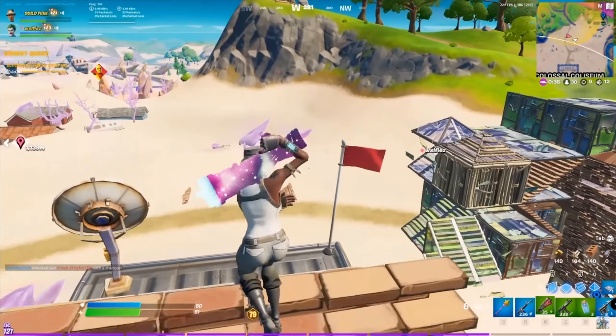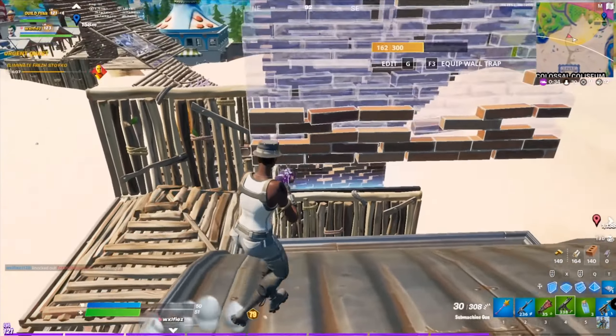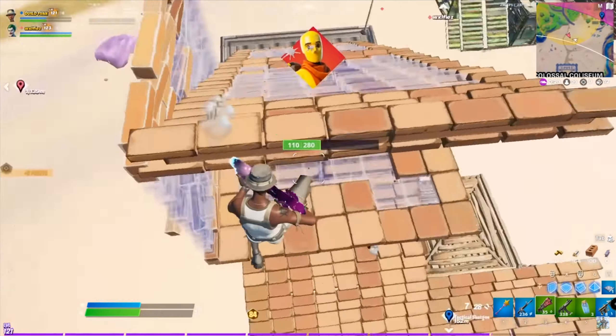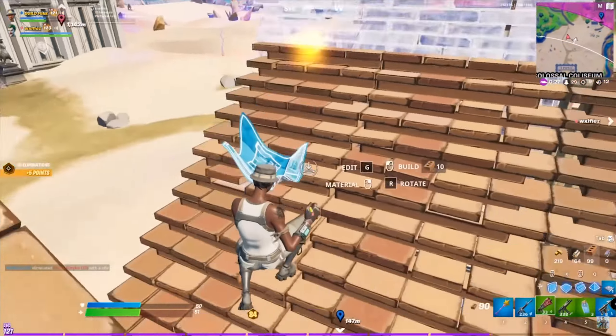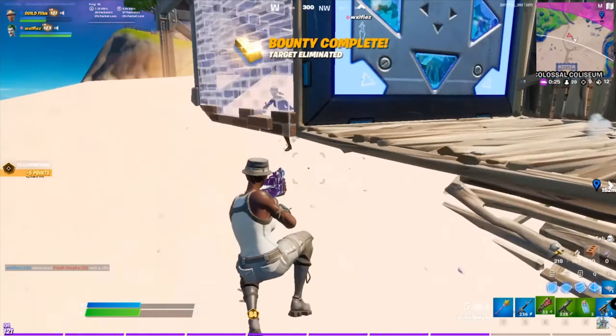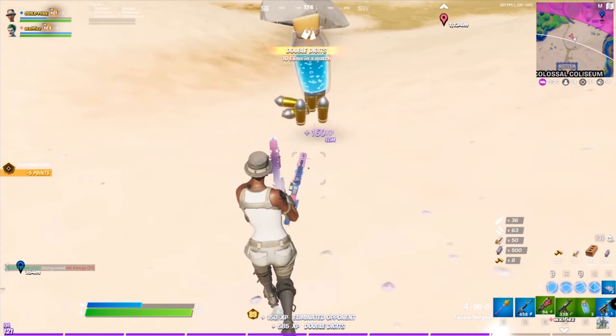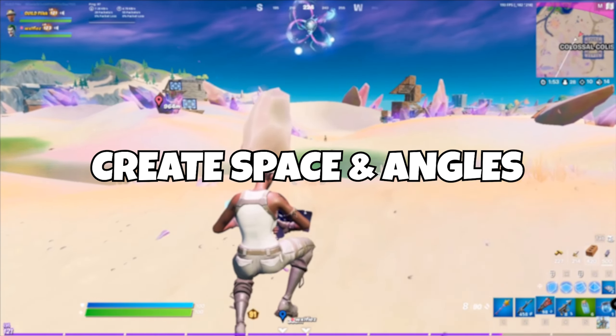Now I'm going to quickly go over the most obvious point, which is to switch to hard mats. And that makes sense — it should be basic instinct at this point in time. If you're struggling with this, make sure your switch material bind is easy to use. For example, mine is a mouse button, which I can quickly press when I'm getting pressured. This just makes it much easier to make it an instinct to switch to hard mats.